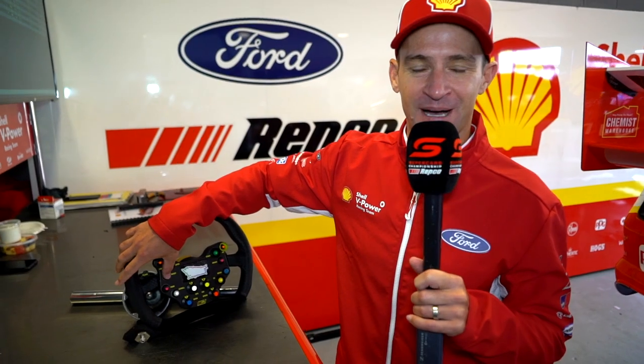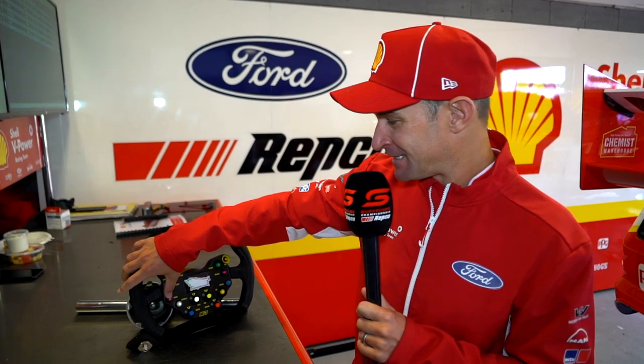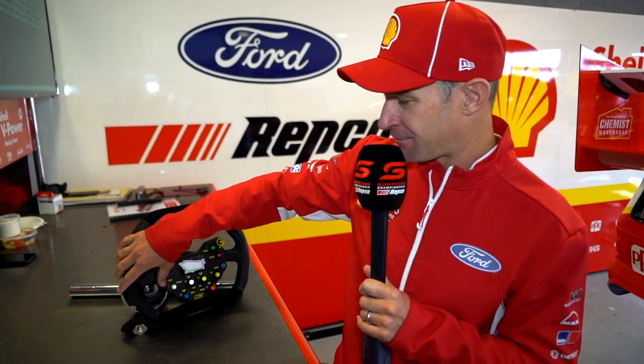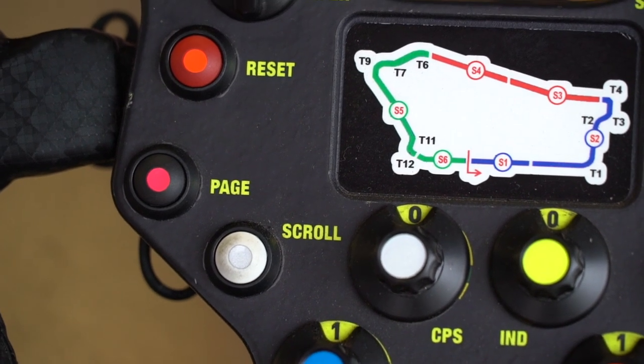Over here we've got a reset button for when we get alarms on the dash. If it's nothing too urgent, an alarm pops up — whether it's battery voltage, oil pressure, or fuel pressure — we can quickly reset that. And these are basically for us to scroll through information on the page or different page settings, whether it's a warm-up page, race page, or qualifying page. But generally that's for the guys here in the garage.